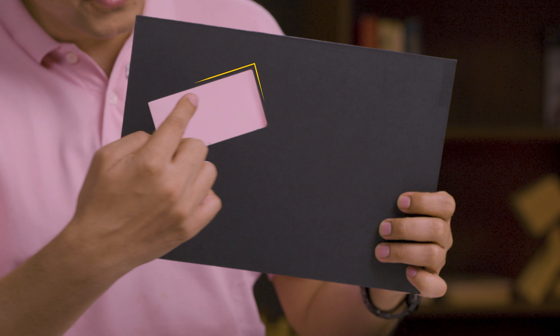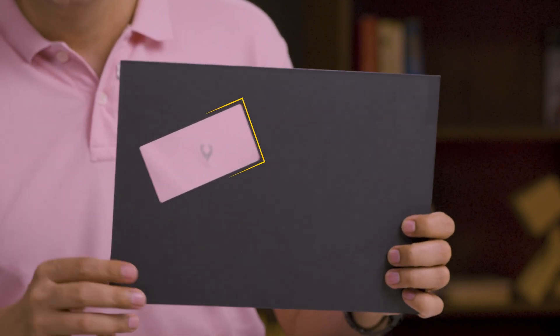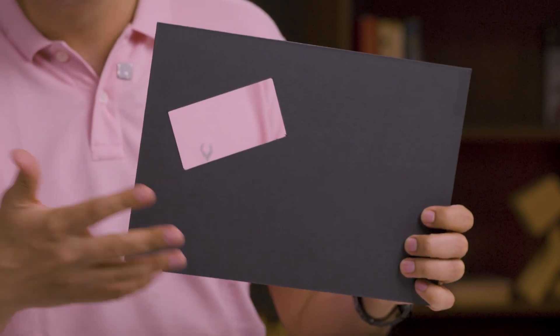Now let's come back to our original shape. It has a small rectangle cut out from it. How can you divide this shape using a straight cut? Why don't we give it some thought?